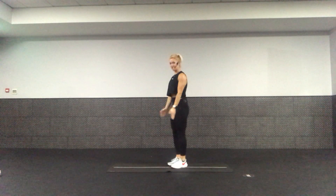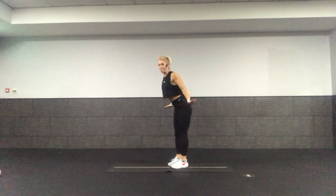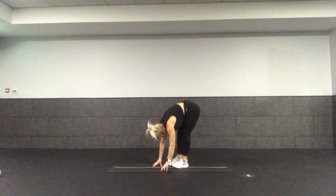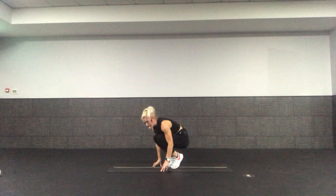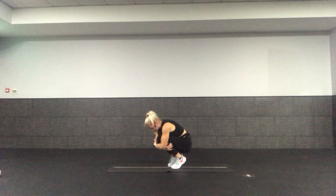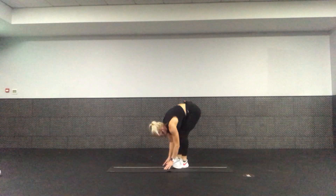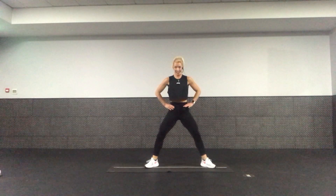Inhale, arms to sky. Now dive down into a forward fold — hinge from the hips and feel the legs lengthen. Just let the body fold over the legs, rest the head down. From here, bend the knees, make a ball. Lift the heels up off the floor, hug your hands around your knees — we're just rounding through the spine. Heels up if you can. Now roll your body weight back up, take the feet a bit wider, plie — drop down and lift.